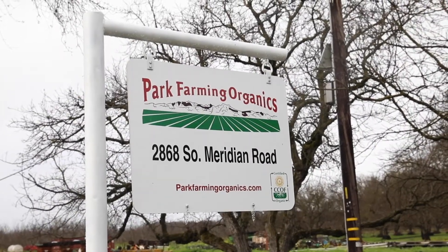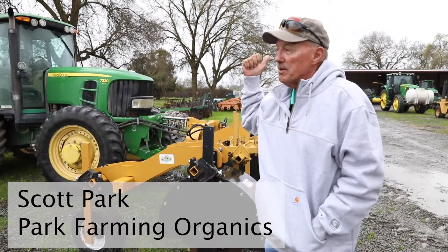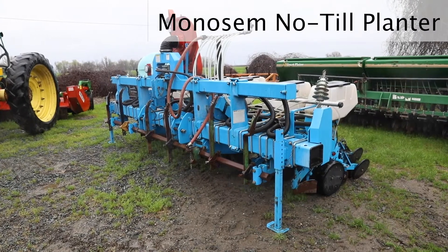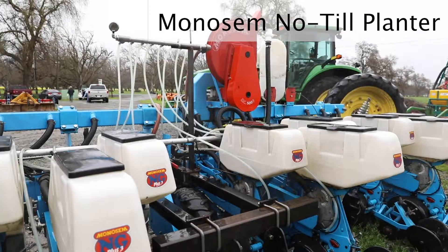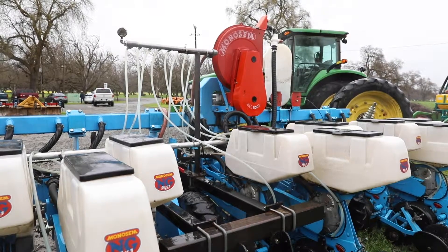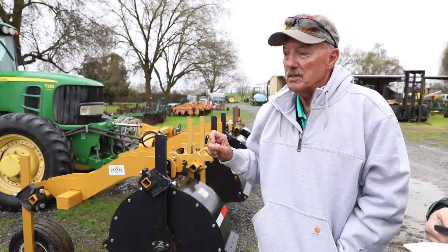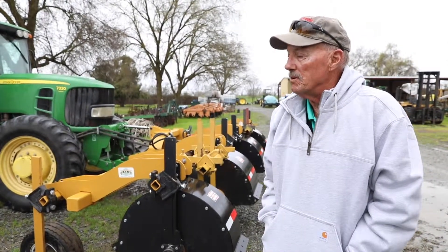These two planters do all the planting for the most part. We're actually designing another planter right now in the shop to interplant cover crop in corn. The Monosem planter — the blue one here — is for planting corn, and we're going to mess a little bit with direct seeding tomatoes and also planting some fresh market. Both it and the Great Plains drill put on microbials and seaweed, which is the best placement — we're putting everything right with the seed, so it's a very simple and foolproof process.